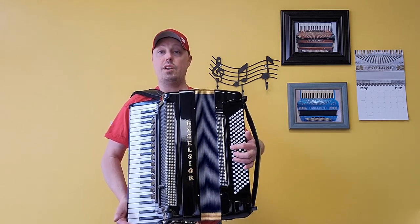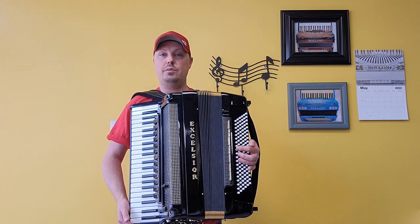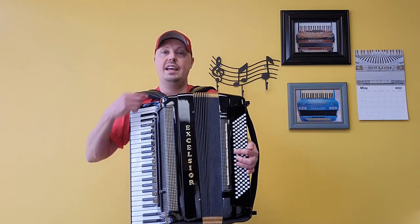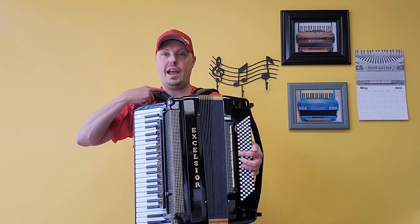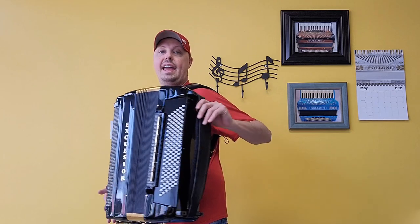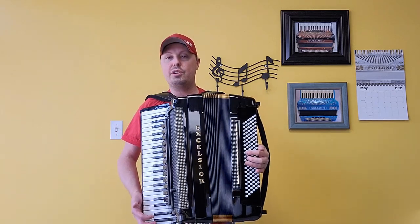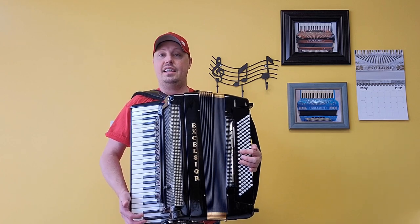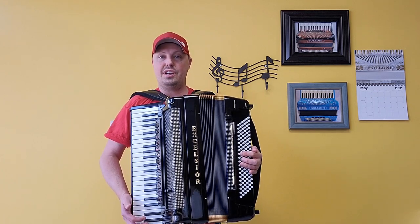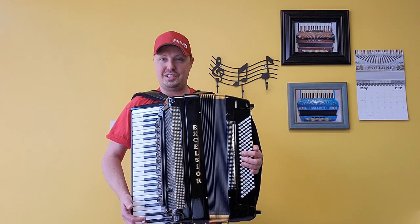The accordion is in wonderful condition with fantastic compression. It comes with like-new accessories, which include velvet three-inch wide shoulder straps with an attached back strap, a velvet chest pad, and a velvet extra-wide bass strap. Also included is a like-new deluxe hardshell carrying case with a protective blanket and an Excelsior dust cloth.